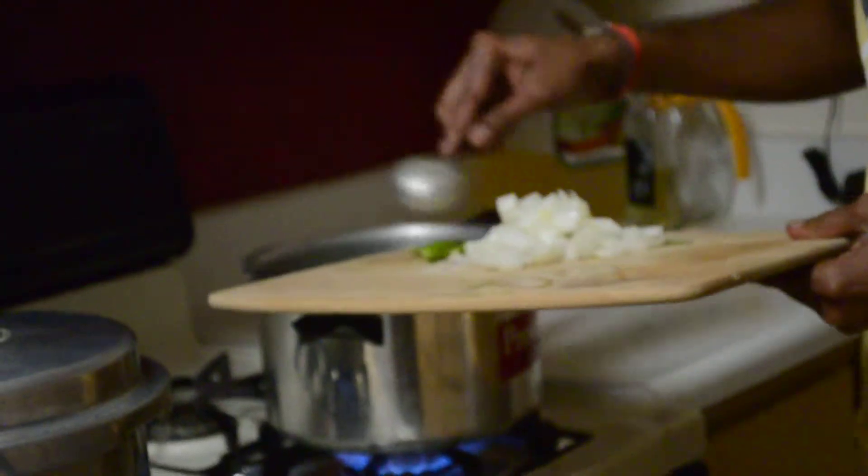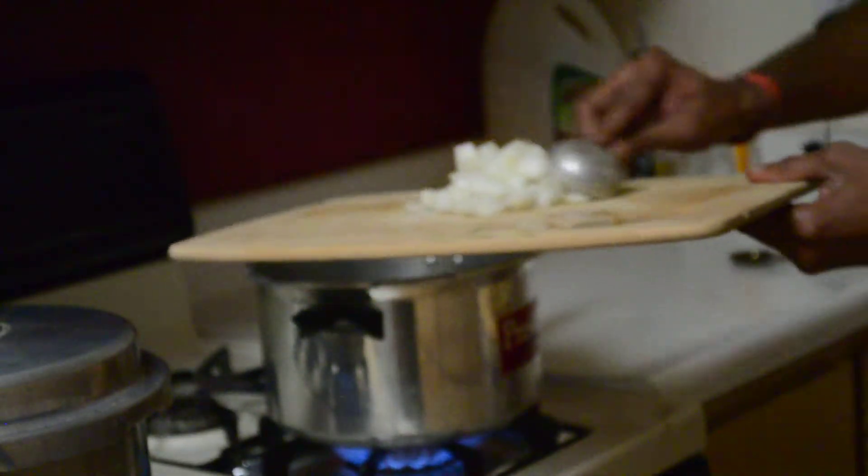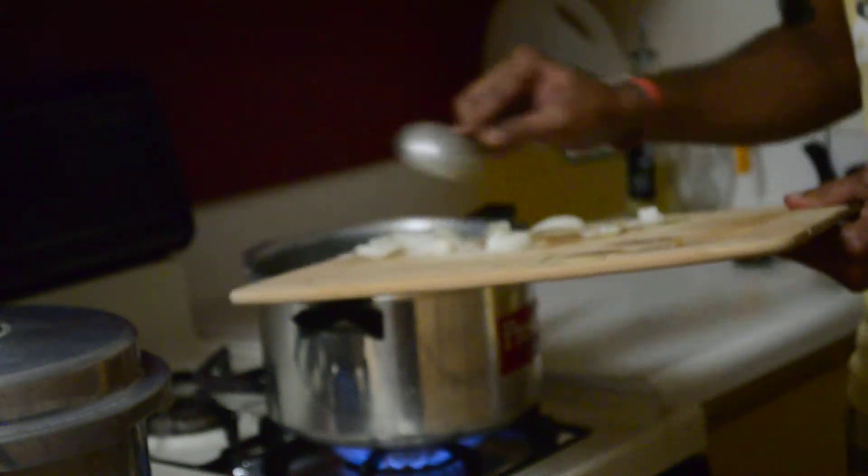Now add the green chili and chopped onions.